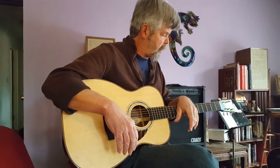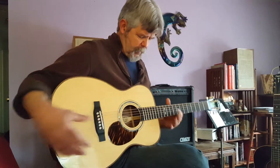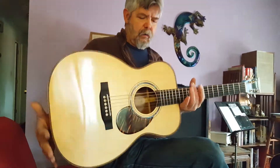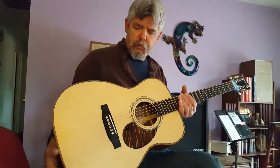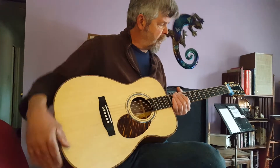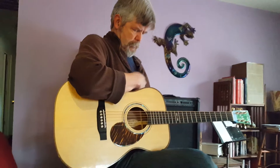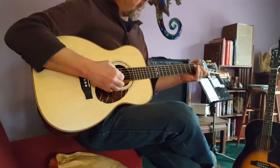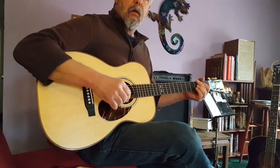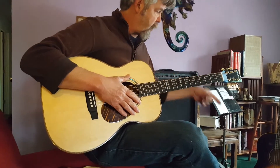This is a S14, which is a double-O size, Madagascar Rosewood, slightly deeper body — I think we did a quarter inch deeper. Bearclaw Lutz Spruce, 14 frets to the body, double-O size, in Martin long scale. Unlike the typical Martin double-O 14 which is Martin short scale, we do this long scale. Actually, we only have one short scale guitar here today, and that's that 45 style.